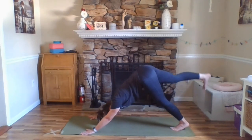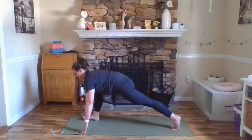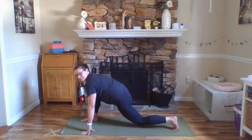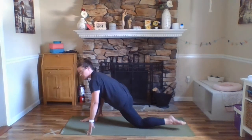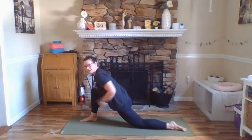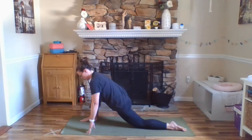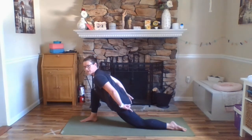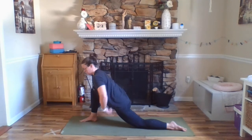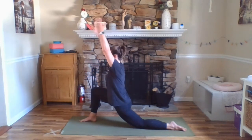This time, inhale right leg up and back — three-legged dog — and right away, exhale, step it forward to the inside of your right thumb. This time, we're going to set our left knee gently down to the floor and uncurl your left toes so that the top of your foot is down to the floor. Take a peek — make sure that your ankle is right underneath of your knee and that it's not going back or forward. Hugging your outer hips in, really lengthening your tailbone down so we can feel a bit of a stretch here through our hip flexor. Allow your hips to gently move forward. Inhale, arms forward and up — low lunge.